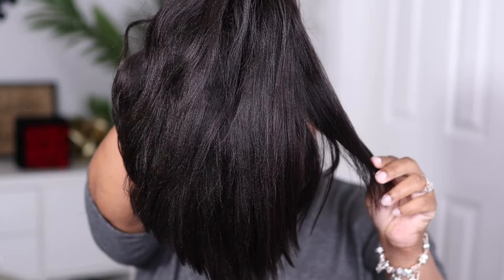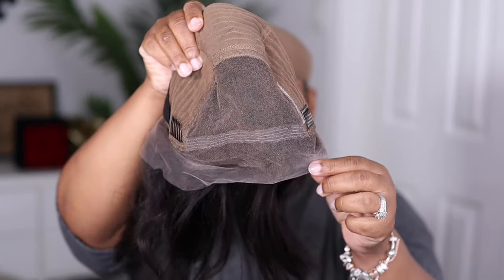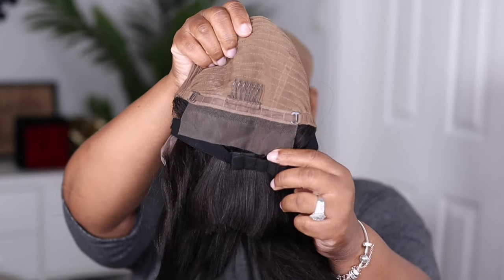The unit I'm going to be showing you guys today is the Raven Elegant Bob Lace Front Wig. This one comes with two combs on the side, a comb in the back, an adjustable strap, and you also have the elastic band.